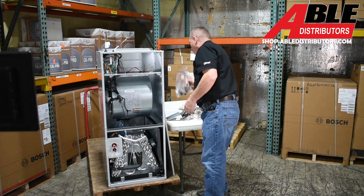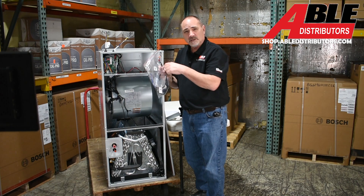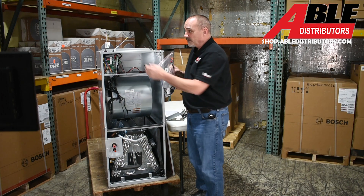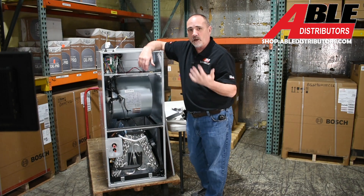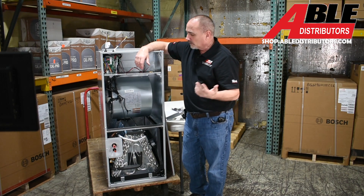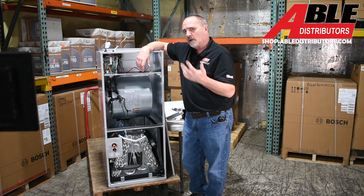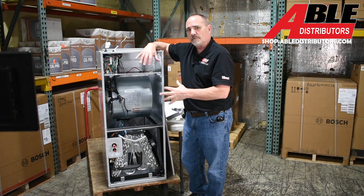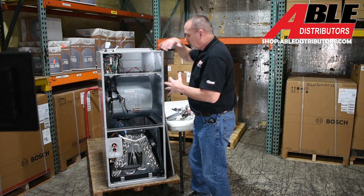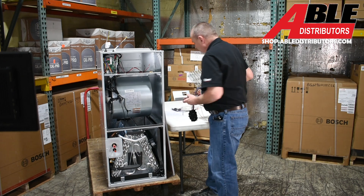They give you a wiring harness to convert this to communicating between the air handler and the outdoor unit in case you don't have four wires. It doesn't have all the functionality of the Ultra but it's pretty close. This is a 20 SEER unit, while the Ultra is considered a 19x — this is the 20x.